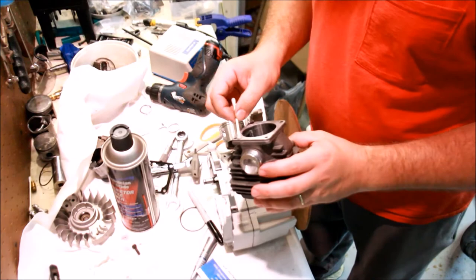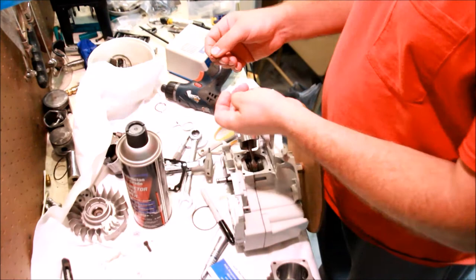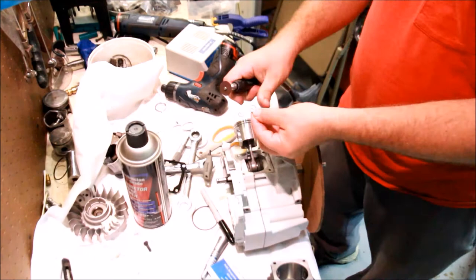I'm going to clean this with brake cleaner, and I'm going to clean this surface too. Let's get the piston properly installed. Here are the circlips. One thing about these circlips is that the ears are a little too long, so I'm going to grind them off a little bit.